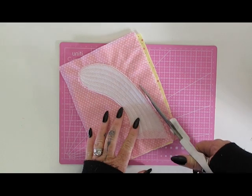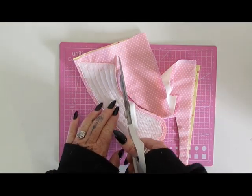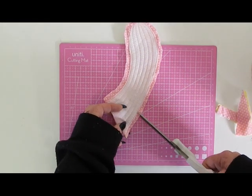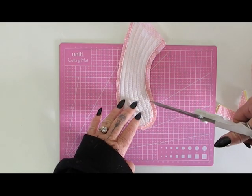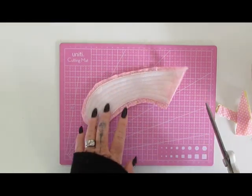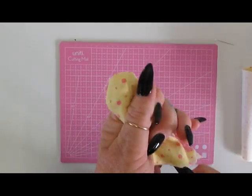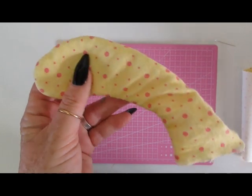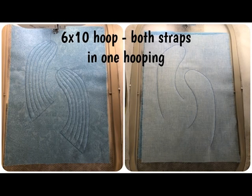Next, just trim it — leaving about a quarter of an inch seam allowance. At the bottom you don't need to add a seam allowance; you can cut right up to the outline there. Because of course we've got curves, carefully clip along all those edges, which will make it turn nicely and sit nicely. Now just turn the strap to the right side. I use a pencil to help ease out the seams. The most important step is then to take it to the iron and press it. With the 6x10 hoop you do both straps in the one hooping, so it's just slightly faster.